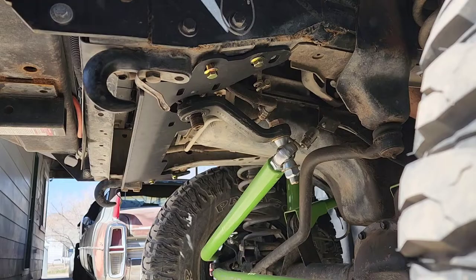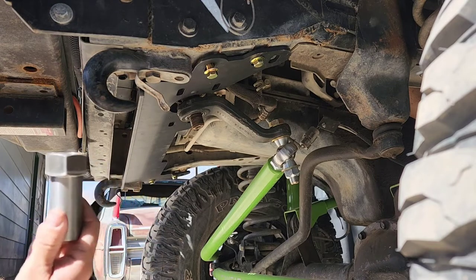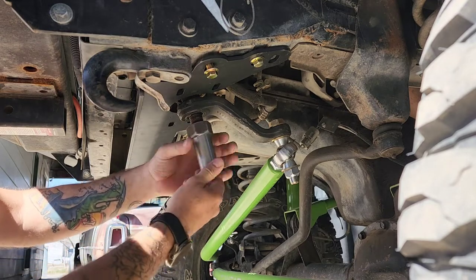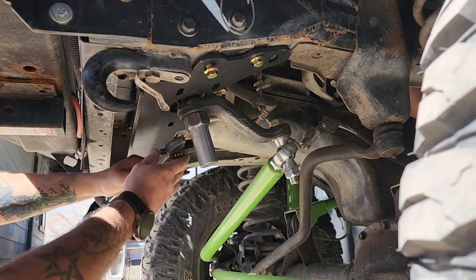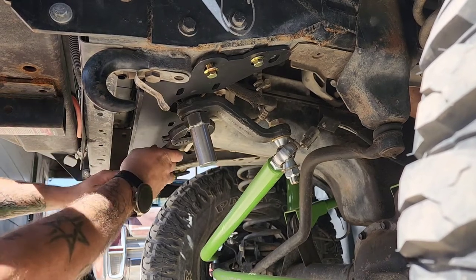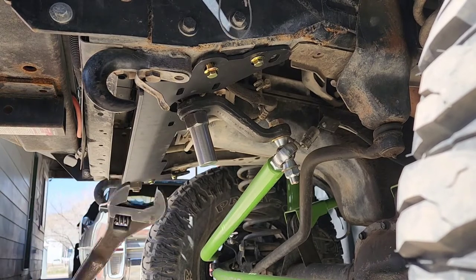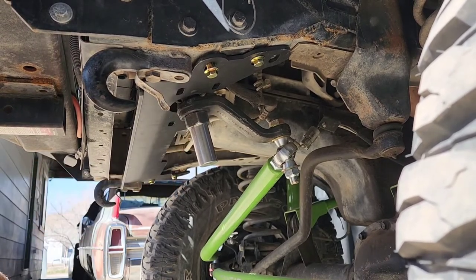Alright, now I gotta go grab my Loctite. I just realized all the tools I have in that garage and I do not have an inch-and-a-half impact socket. But what I do have is some red thread locker. You can see it doesn't take much — just a little bit. We're gonna go ahead and thread this on right there. We do have this — it's one of those any-size wrenches. Everybody has a different name for them: speed wrenches, crescent wrenches, quick wrench, socket set — whatever you call them. I call her snug.